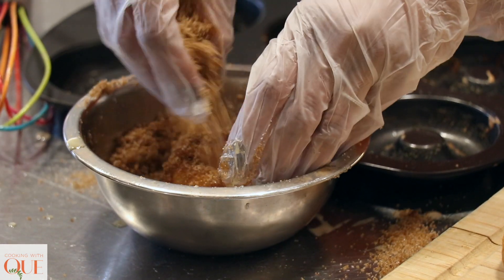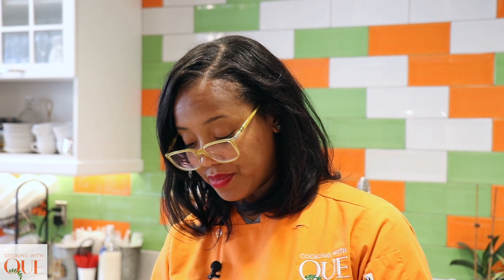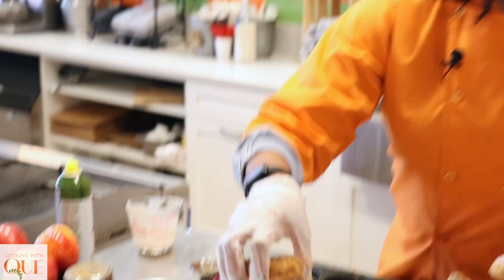The only reason I even make these is because when I found out I was allergic to all these different things, that meant I couldn't have the donuts at the apple orchard anymore. Imagine being somebody who loves the apple orchard just to go get those donuts, and you can't even have them anymore. I was so mad — mad is actually an understatement. I was pissed off.